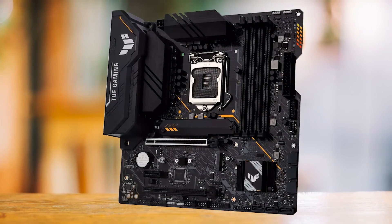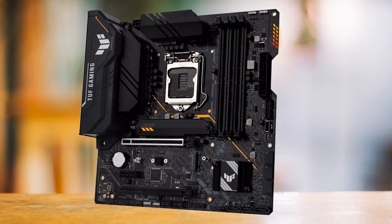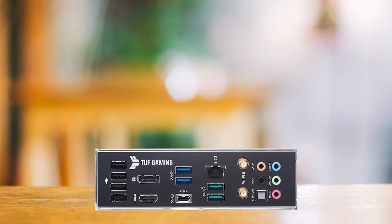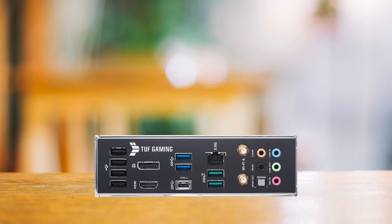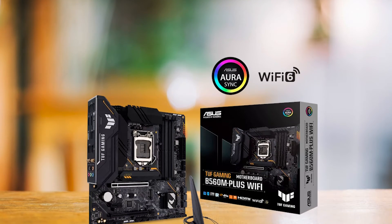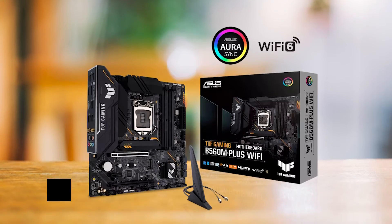Looking at this, we can comfortably conclude that when it comes to connectivity, this board does not disappoint. All in all, if you're someone who wants a great B560 motherboard but does not want to pay a premium, then the Asus TUF Gaming B560M Plus Wi-Fi board is for you. The performance is almost indistinguishable from other high-end boards. When talking about the best budget B560 motherboard, this one takes the cake.